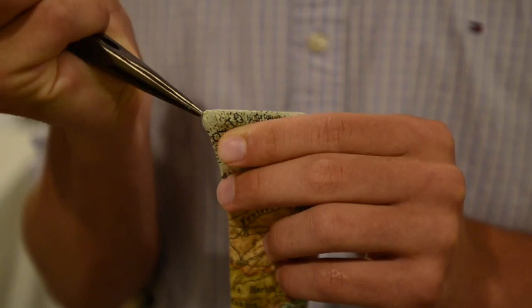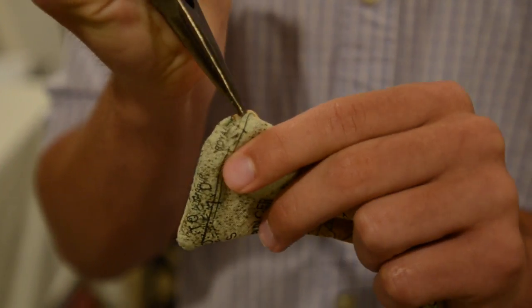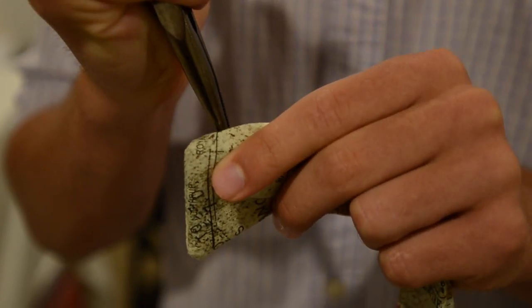And then I sew the pieces, two pieces together and I put the backs on each other and then I sew it out and then once that's done I turn it inside out and then iron it together and it's just like that. It takes about an hour.